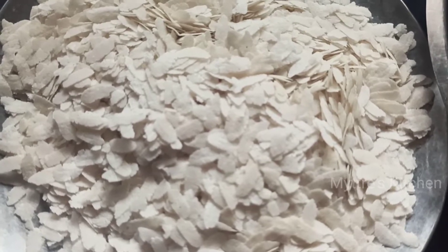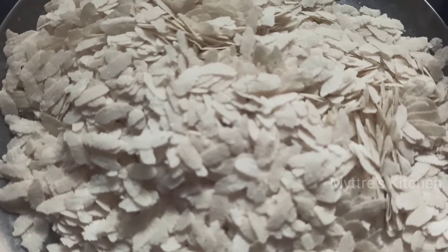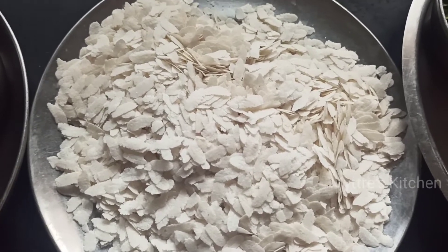Good morning, friends! Welcome to Maitri's Kitchen. Today's recipe is a breakfast recipe — a Maharashtra special made with rice flakes, which is also called poha. This recipe is very good for health and can be done quickly.